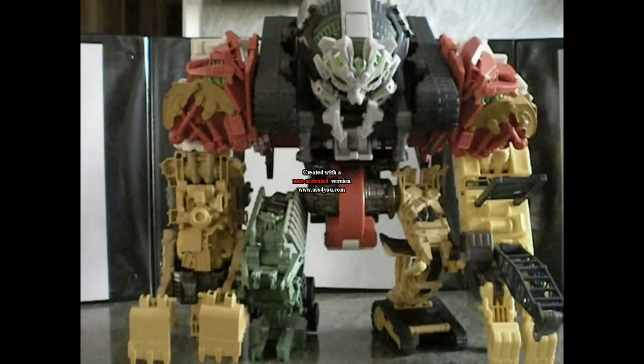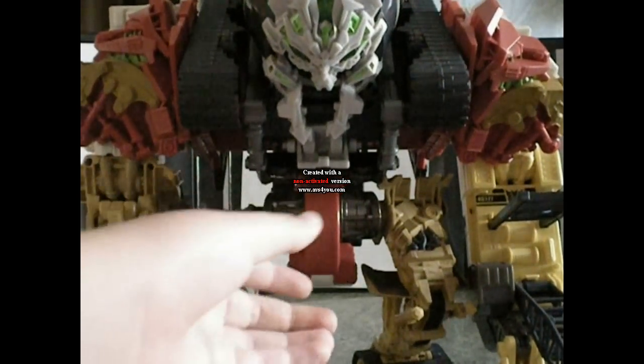Hi, this is RandomGuy818 bringing you another Transformers video review of Transformers Revenge of the Fallen Supreme Class Devastator. As you can see, this guy is just huge — a huge figure. And he has lots of sound effects and gimmicks in him. So let's bring him up a little closer.